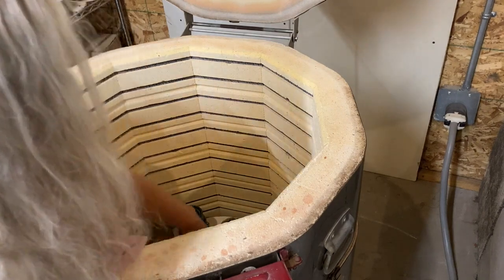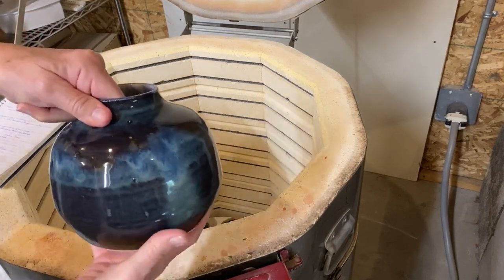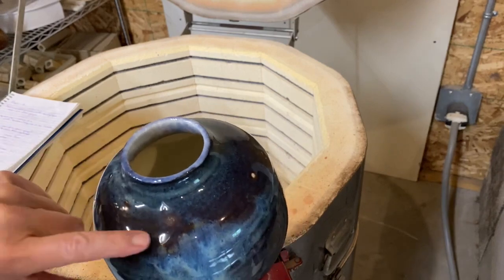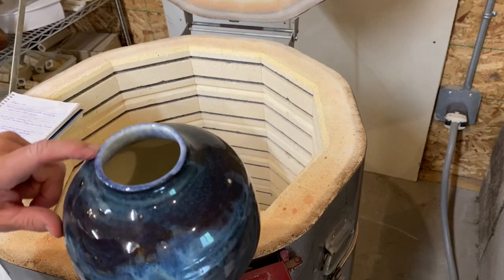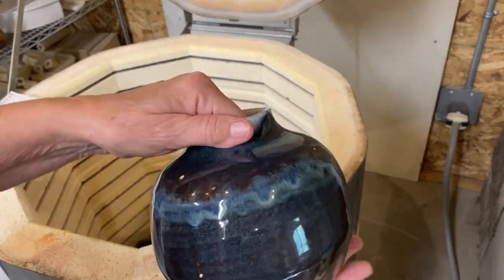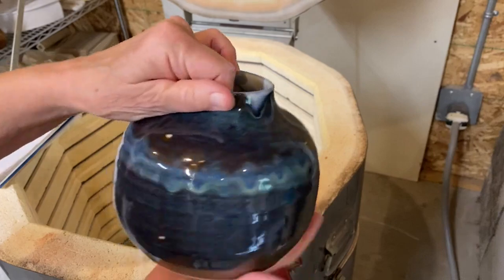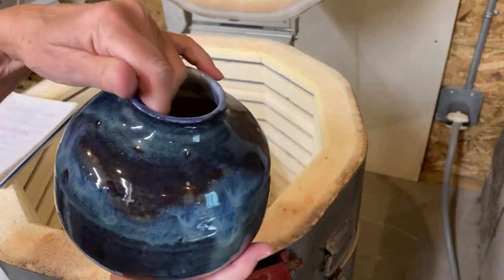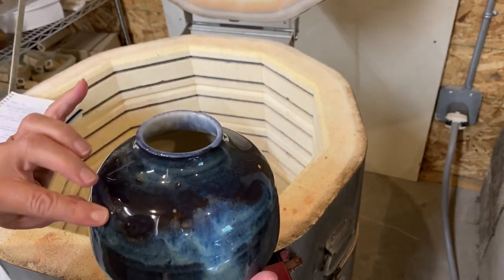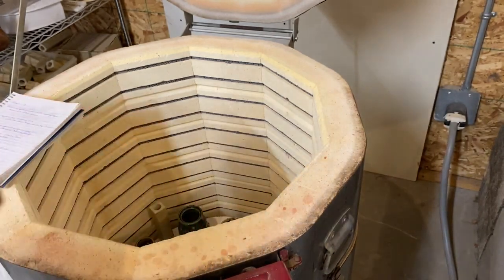This pot was a refire — I didn't reglaze it, I just refired it. It had a lot of little things going on here; the glaze didn't quite cover. And it still has not quite covered either, but it's not as bad as it was. It's smooth. I really don't know why I did that.